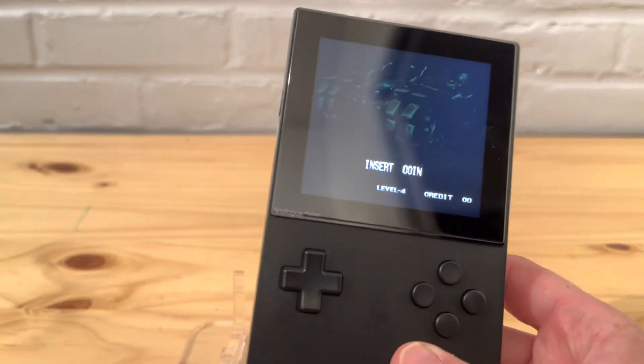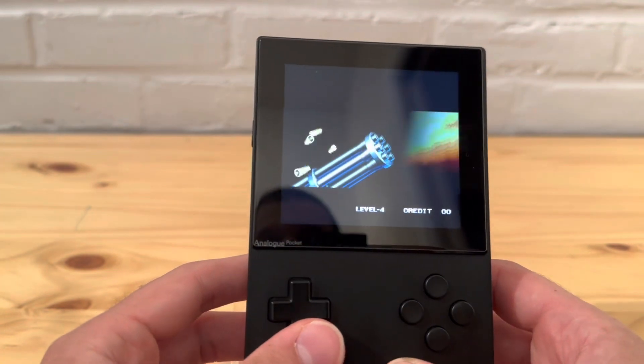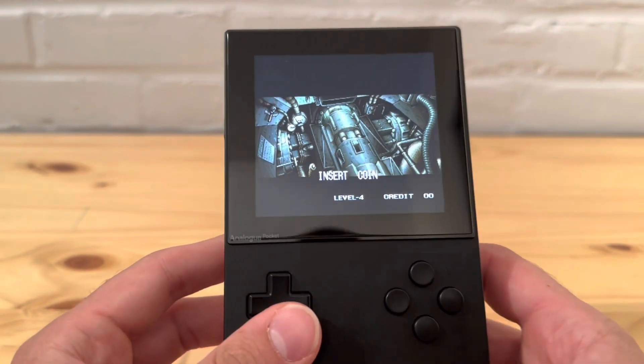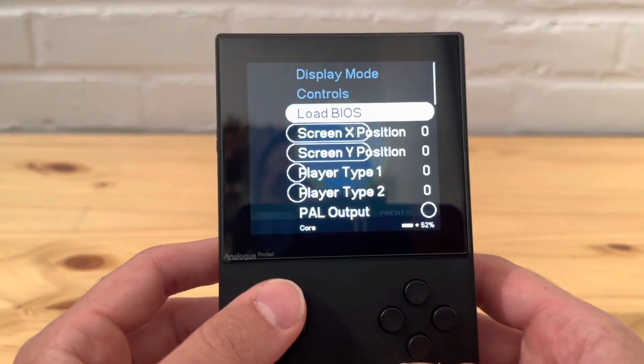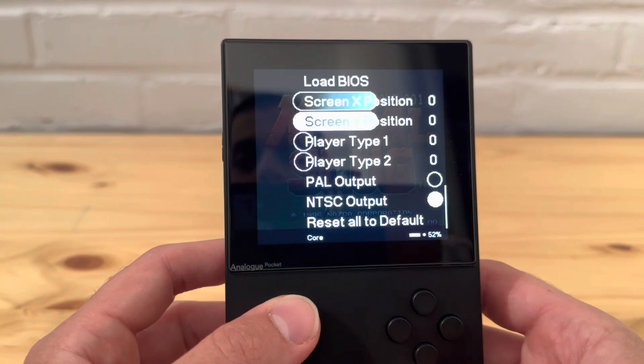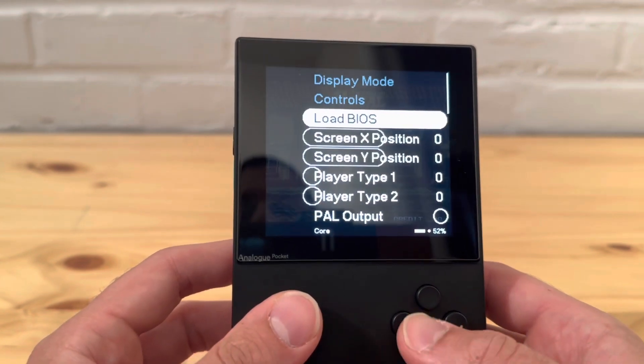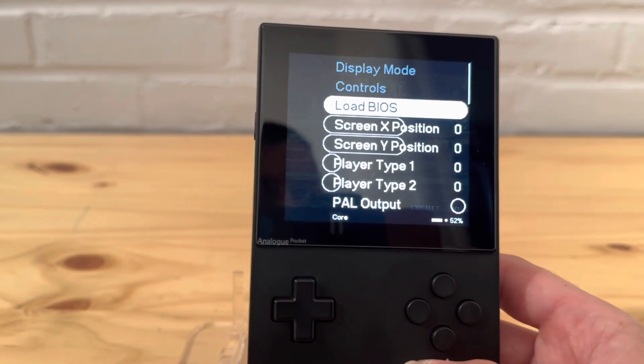I'll have to play around to figure out if I can make category changes myself, in case you want to categorize cores without relying on whoever released them. Since you can't change it directly on the device, I think this option is going to have to be handled by the core developers who port cores over to the Analog Pocket.